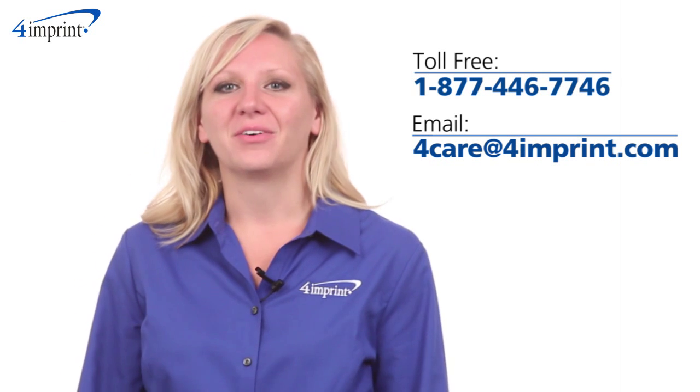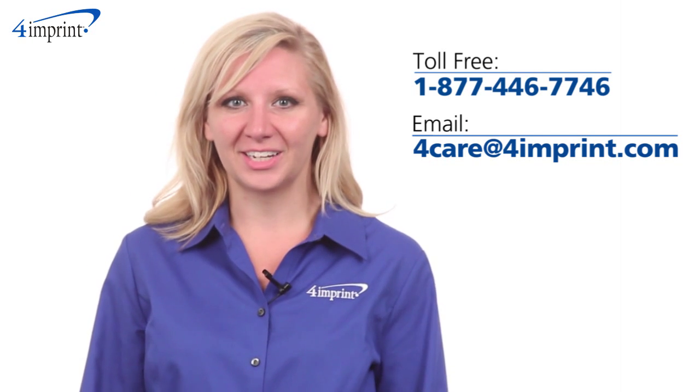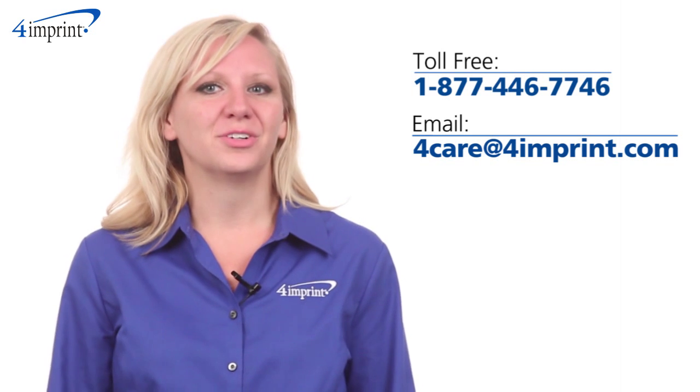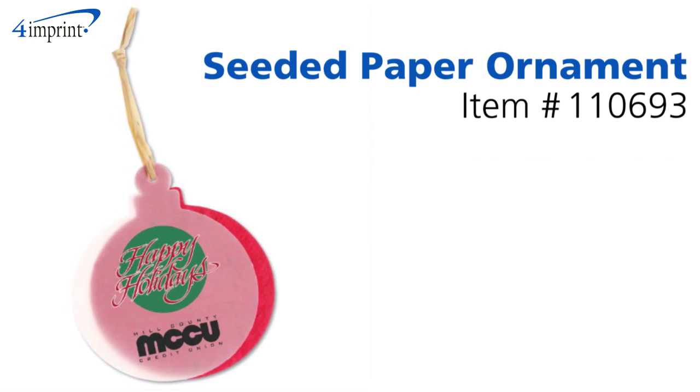As always, if you have any questions about this or any of our other products, please contact one of our friendly customer service representatives. Thanks for watching 4imprint's online videos. Again, my name is Kristen and this has been the Seeded Paper Ornament.